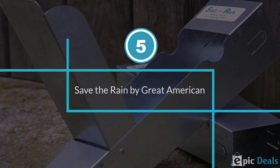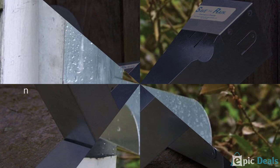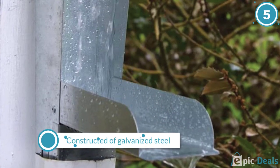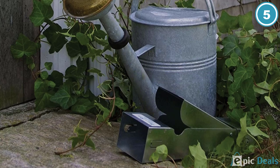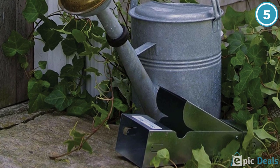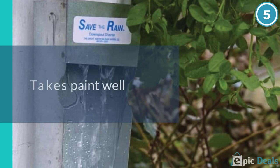Number 5: Save the Rain Water Metal Diverter. For a simple solution that won't break the bank, consider Save the Rain by Great American, around $26, which installs into your existing gutter's downspout. Its hinged design allows you to quickly flip it closed when your reservoir is full.